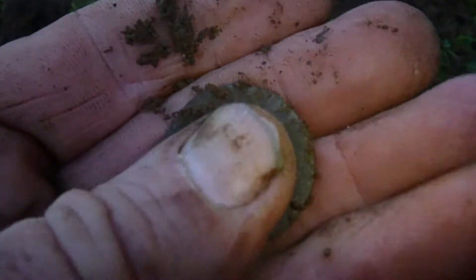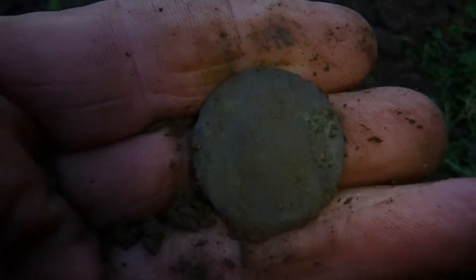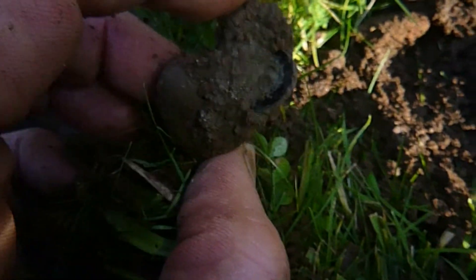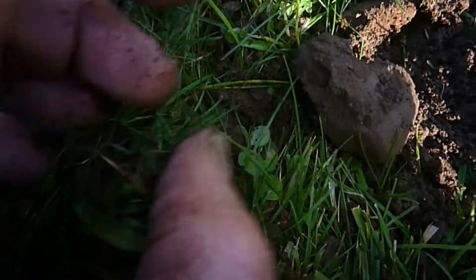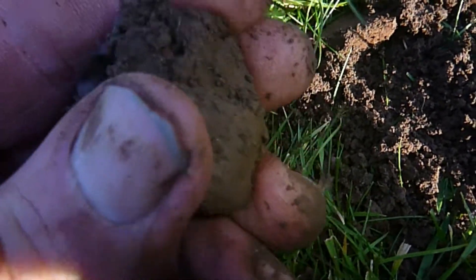Another coin, but a blankety blank — blankety blank on both sides. Well, actually I think you can see the bust; a very faint outline of the bust.